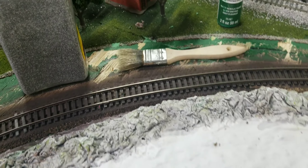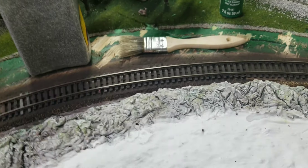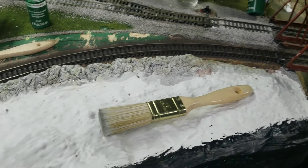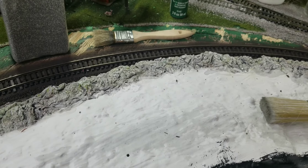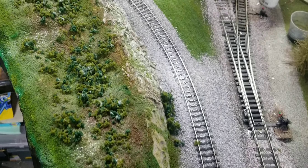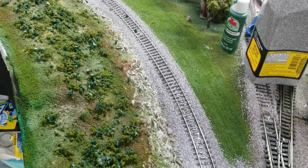Now I've got the track painted, I'm gonna go ahead and throw some ballast down real quick, then put some grass and everything. Get this corner kind of done. I'll let it dry — this is what it looks like now.